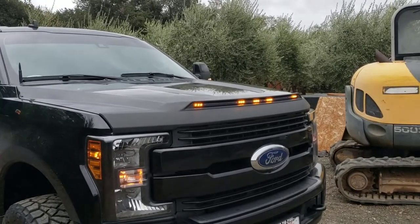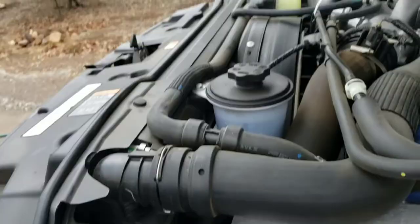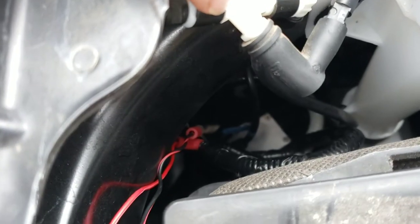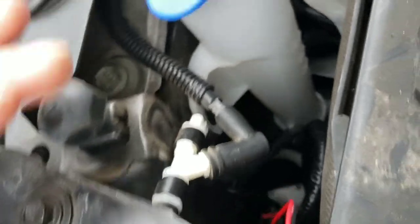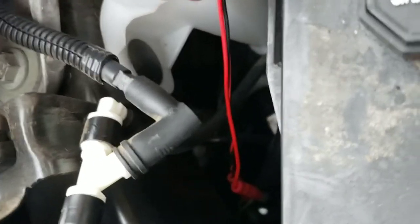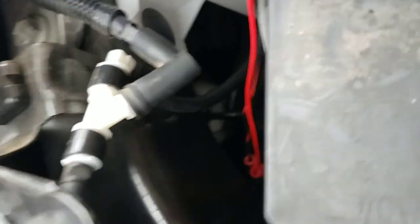It's just wired into my running lights — or my marker lights, whatever you want to call them. Those come on and... not sure if you'll be able to see, but right down in there there is a black and yellow, and a green, and brown that comes off that marker light. Positive is green and orange, and negative is black and yellow.